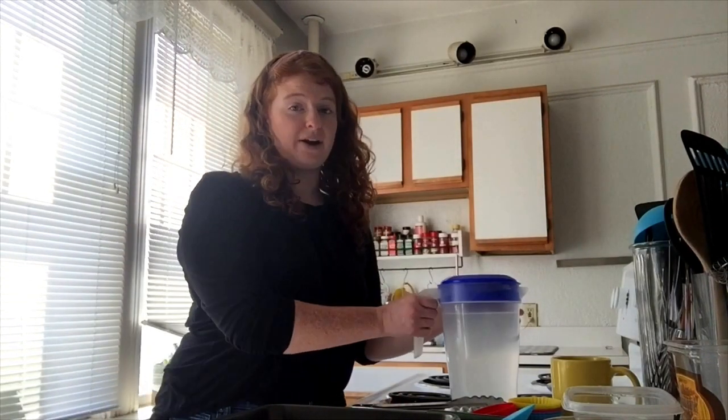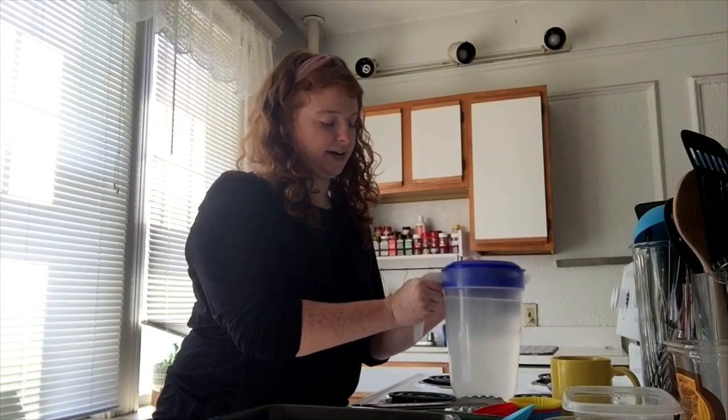We're going to start with all the supplies you'll need to follow along with me. First, you're going to need some water. I have my pitcher of water right here.